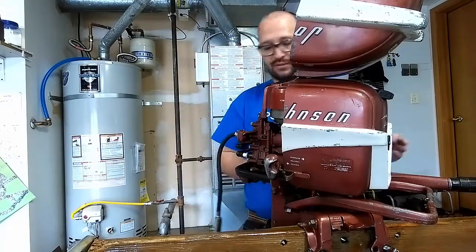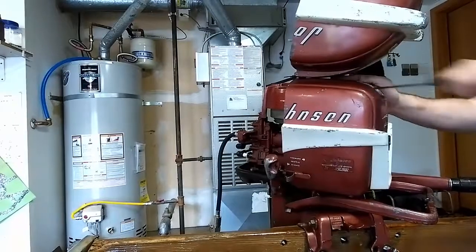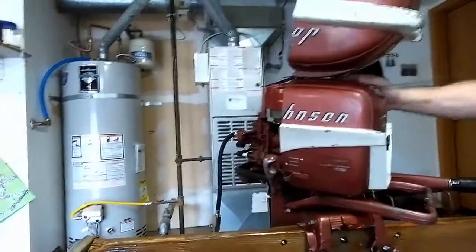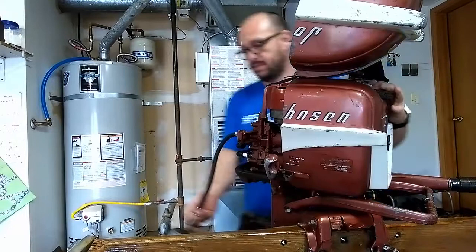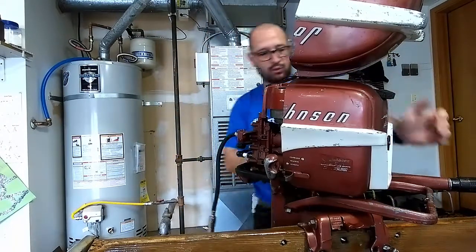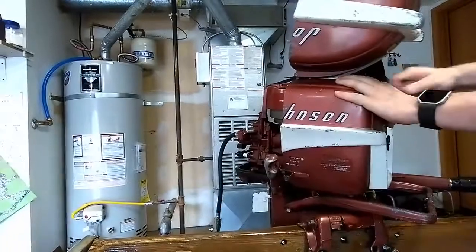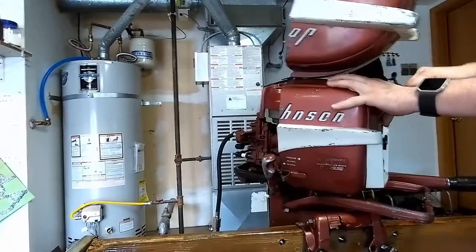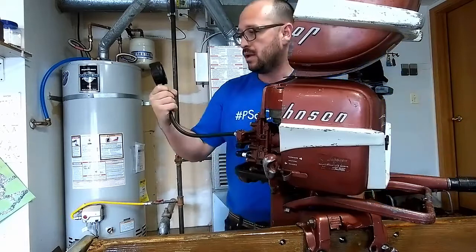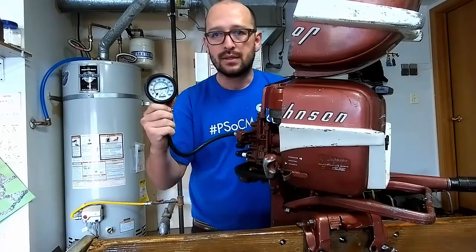So now I'm going to pull four or five times on the flywheel. Let's see how it goes. Getting 55. I'm going to do a couple of extra pulls just to make sure that I'm getting the most out of it. A little bit over 55, less than 60.